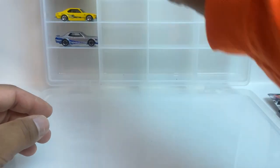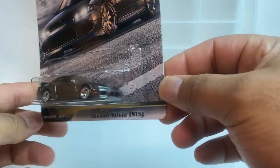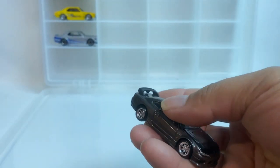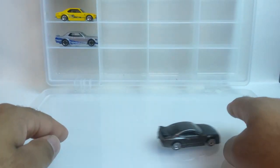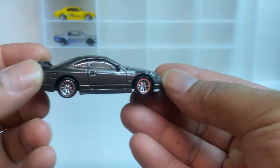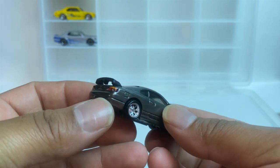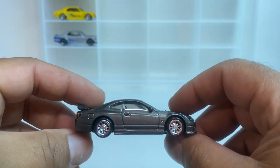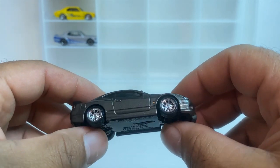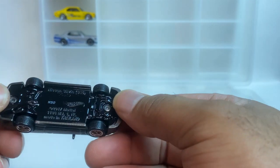That's number one. Number two: Nissan Silvia — plain jane. Y'all know how I like my cars plain jane. This is beautiful, got like a smoke gray color, black hood, black wing on the back. Look at this baby. I like the wheel choice on this one as well — not bad, not bad at all. This is metal on metal as well.